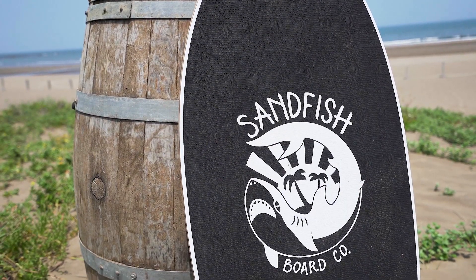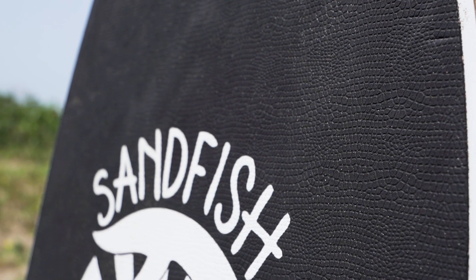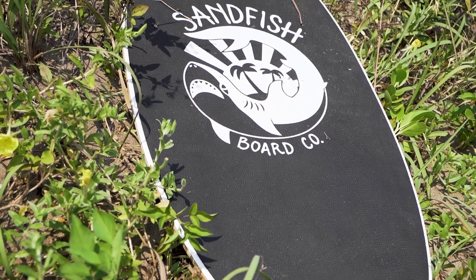The board features a full foam top with a nice graphic printed on the top. The foam is very nice — you don't have to wax it, and it's very cushiony and soft on the feet, and it's super grippy as well.